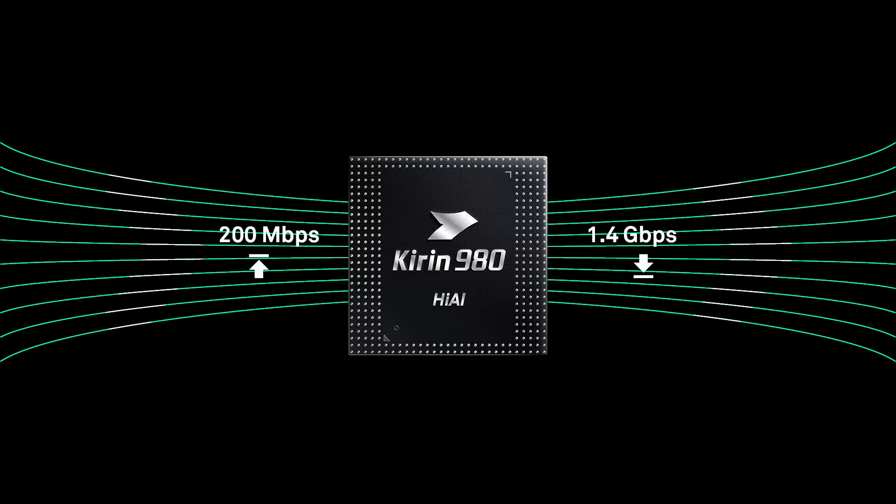The processor also includes all the other things you'd expect: a new and improved image signal processor, and new and improved LTE modems — this time CAT21 and CAT18.